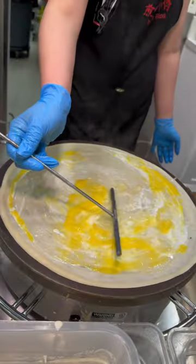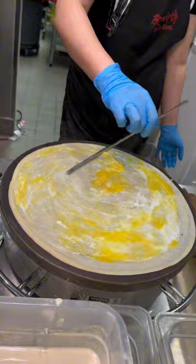Mine actually has some mushrooms in it. And this crepe is not a normal crepe — they actually mix eggs into it as well. That's why you can see it's kind of yellow here. This is a full meal.